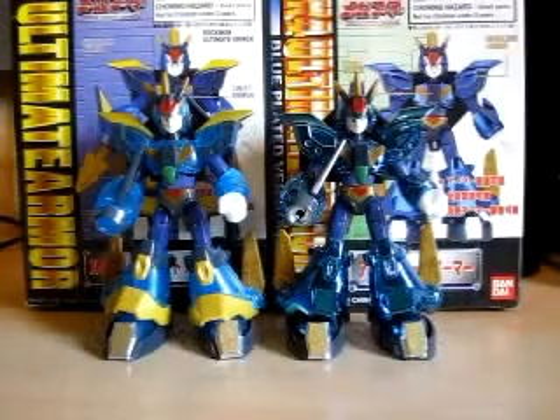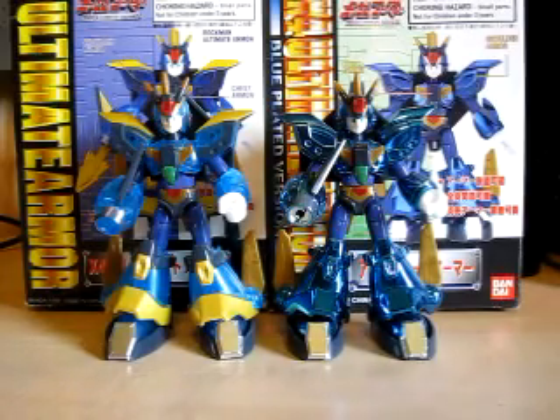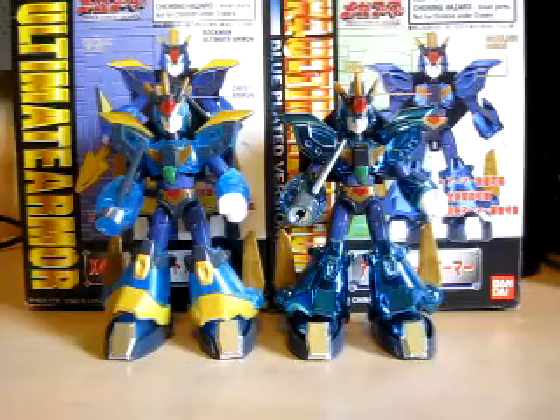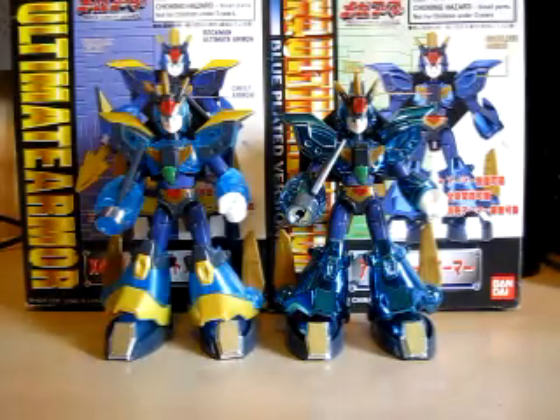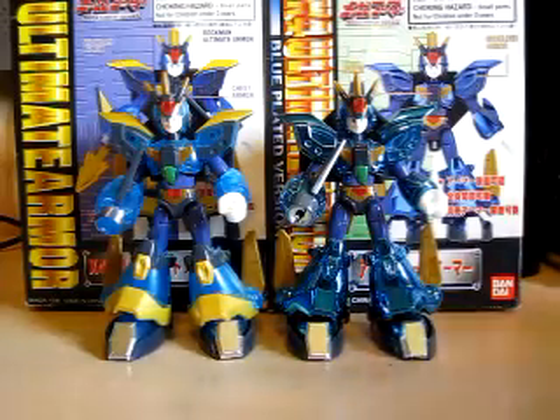Hello YouTube, Eugene here with a review on the Rockman X Mega Man X Ultimate Armor Model Kits — regular and plated versions. It has been two months since I did my last Rockman Mega Man review, so now today we're finally back with one. And it is mainly on the Ultimate Armors from Mega Man X4, or Rockman X4.